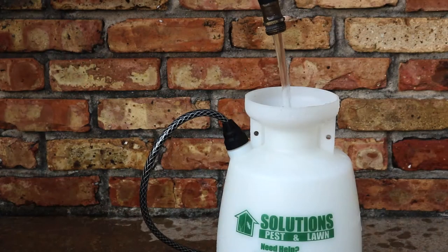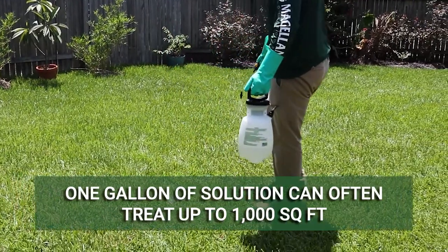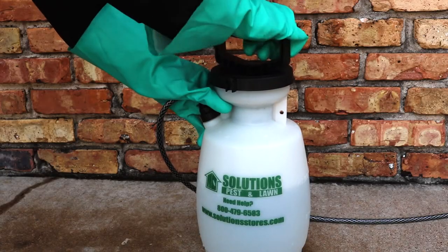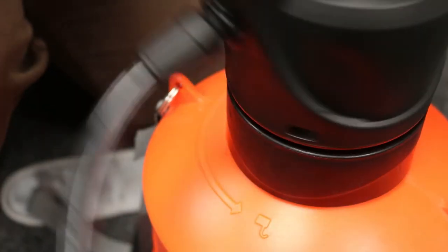With just one gallon of finished solution, many applications can cover up to 1,000 square feet of treatment area. Replace the lid to your sprayer and ensure it closes tightly. For the Solutions Electric Sprayer, rotate the lid until it locks in place with a snap.